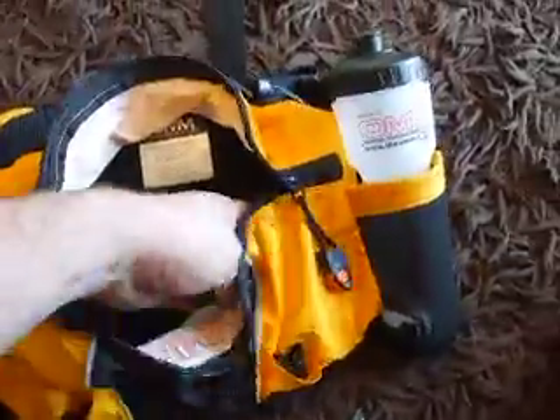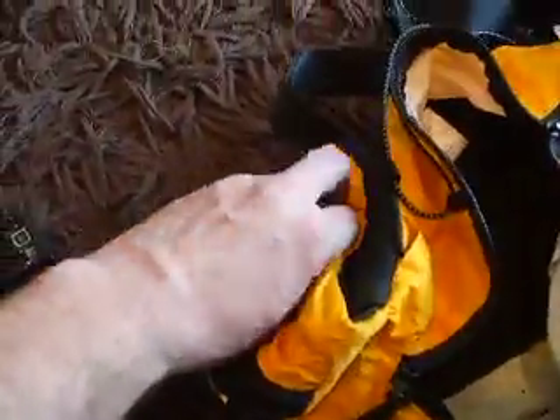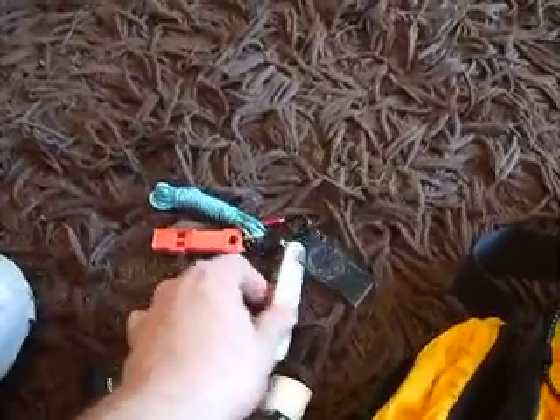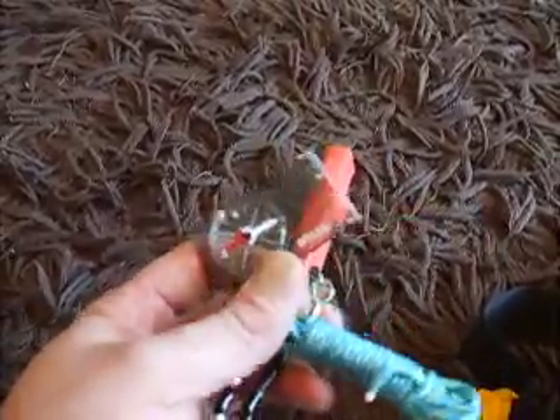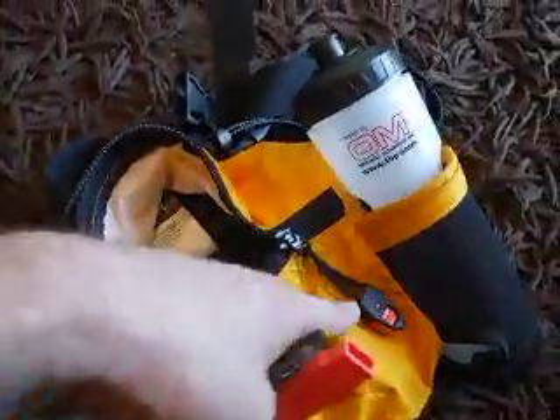So the 2-litre Platypus is in there — just fill that up. There's also a little belt pocket down the side, and in there we've got the keyring which was in one of the previous videos. You've got the axe component with the Victorinox Farmer Swiss Army knife for cutting wood, some cordage, and a compass. You wouldn't need the second whistle because there's already one on the outside of the bag, and there's a BCB Ranger Firesteel.